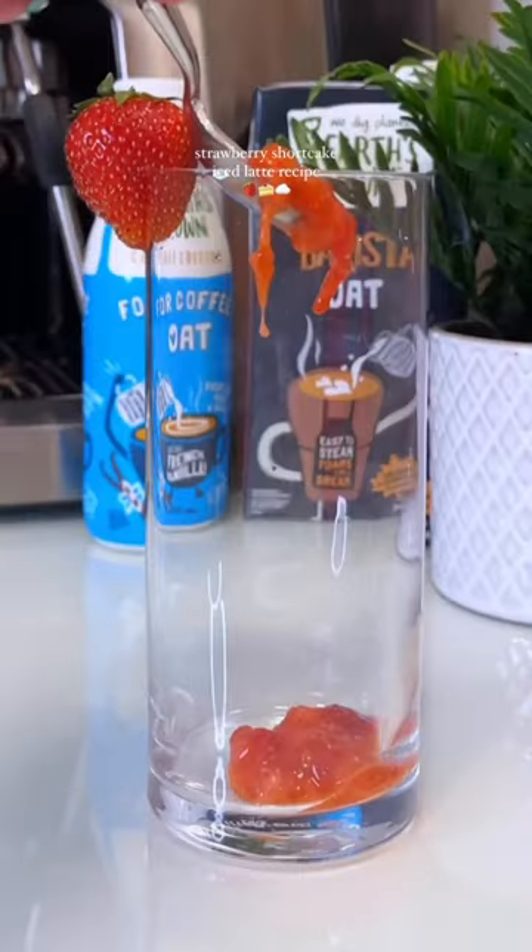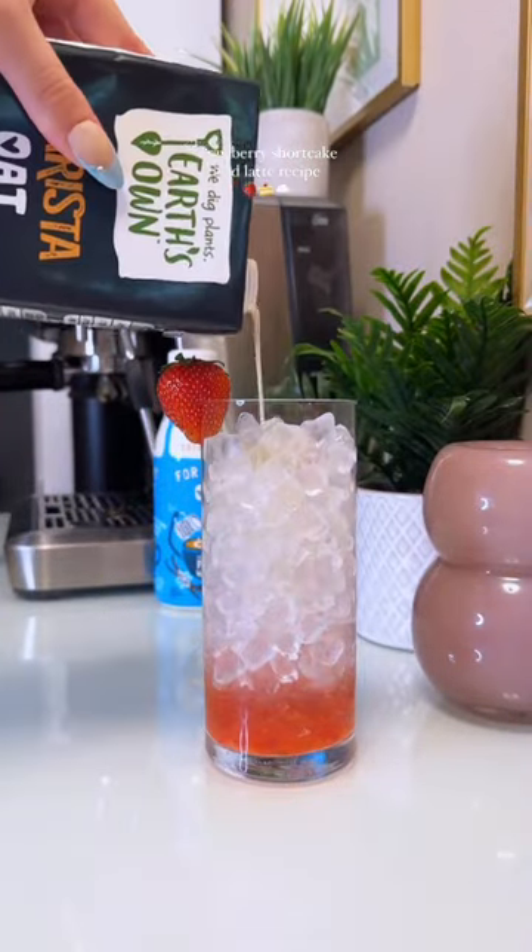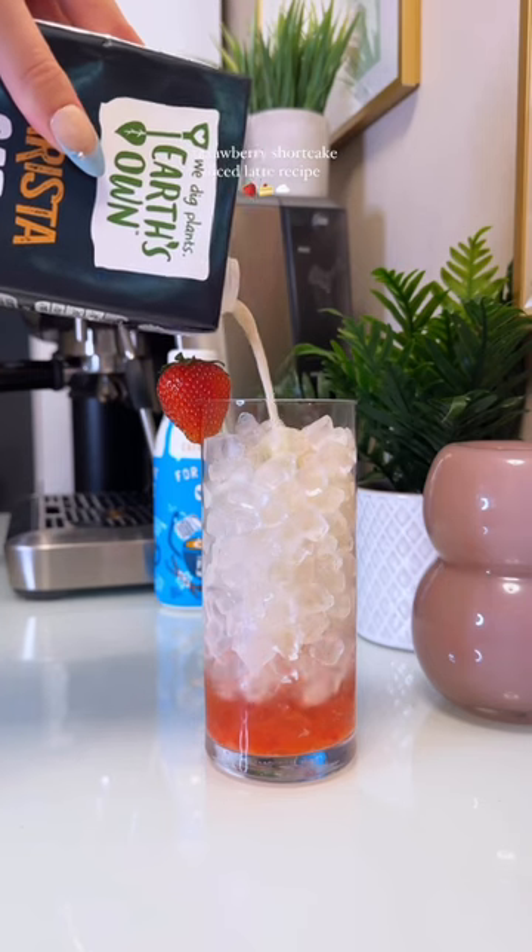This is a strawberry shortcake so we need some strawberries. I mashed up three strawberries and I'm adding that to my glass with some ice. The Barista Oat also tastes delicious as is, so I'm just adding a splash of that to my glass.